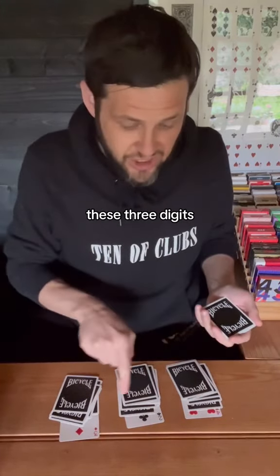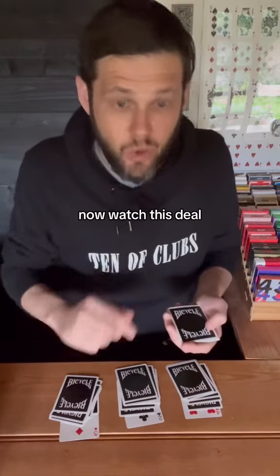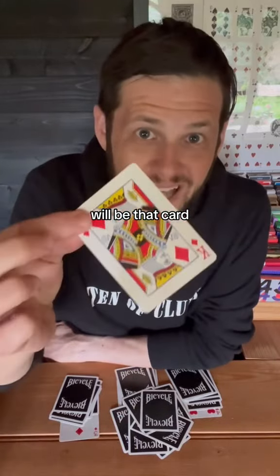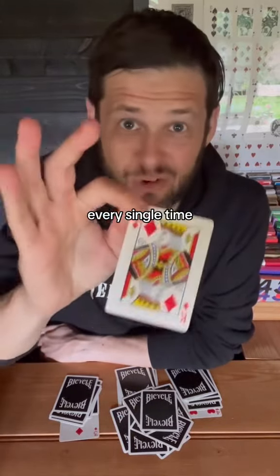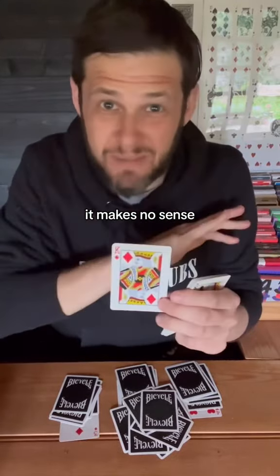But we add up these three digits. We've got two plus three is five, plus four is nine. Now watch this — deal: one, two, three, four, five, six, seven, eight. And the ninth card will be that card that you remembered, every single time. I have no idea why, but this always works and it makes no sense.